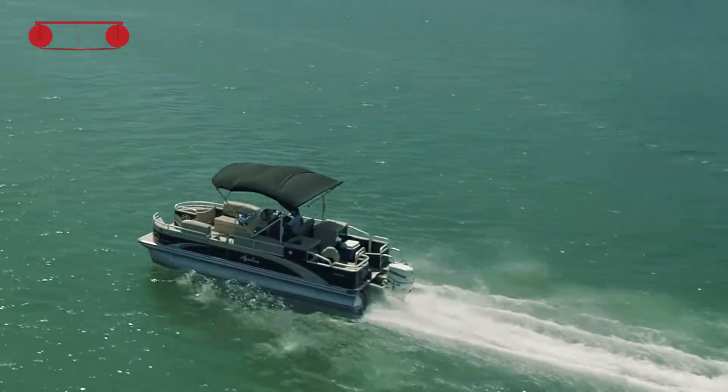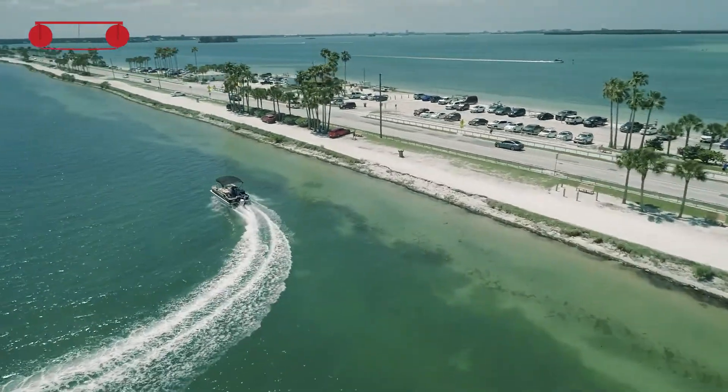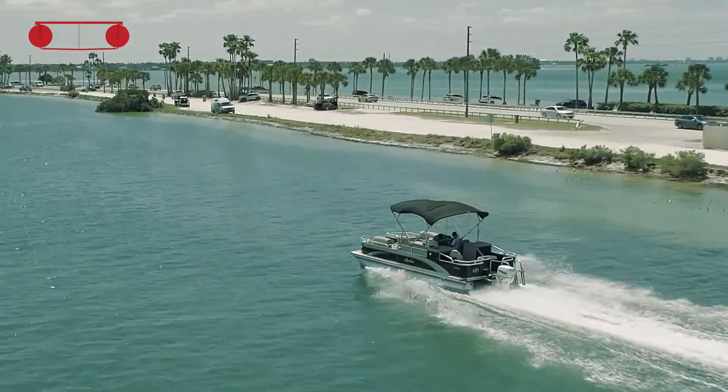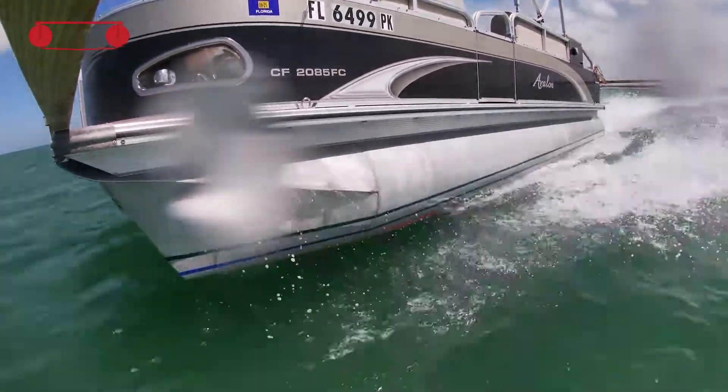We used those cameras to capture the relationship between speed and what the foil did — specifically how high out of the water we got. We went out not knowing the results; we'll know them when we review the footage. We could tell we were higher in the water, faster, and it was a much better and quieter ride — not just drier, but quieter because you're moving less water. We also had a GoPro down the center of the hull looking aft over the wing, recording that data too.